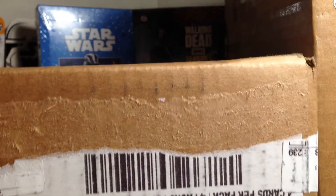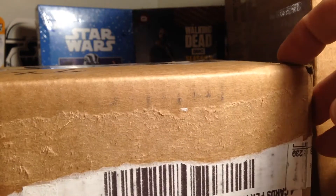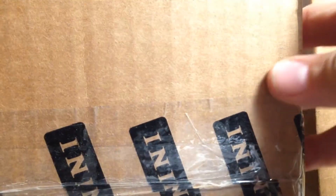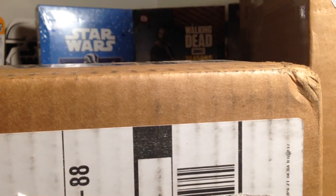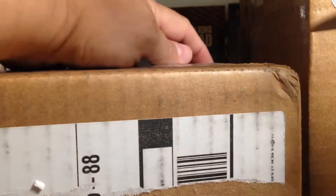Hey YouTube, Santa Frank here, and today I have a two-package mail day from Blowout Cards. I've been looking forward to getting this — I can assure you there's some pretty awesome stuff in here, so let's go ahead and open it.